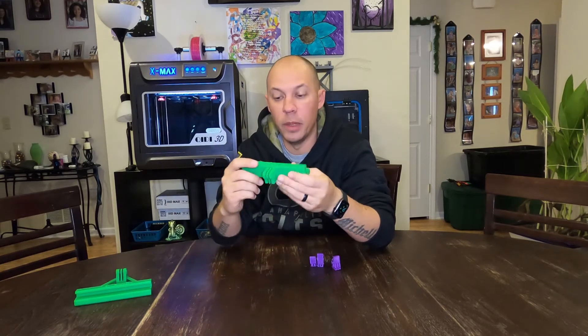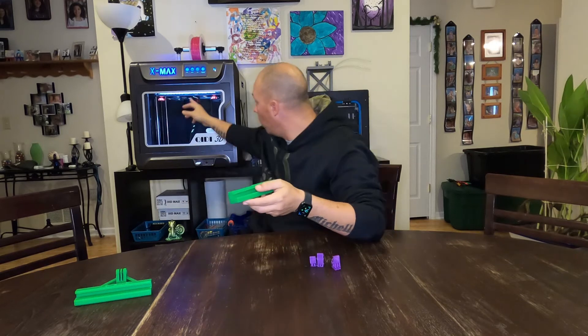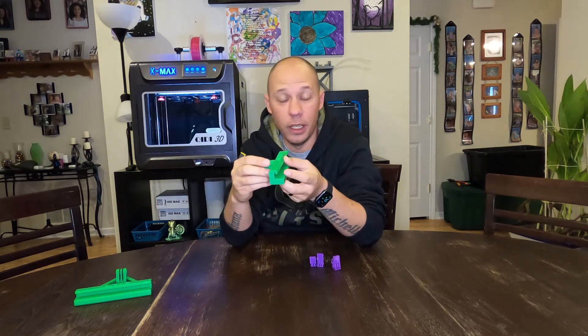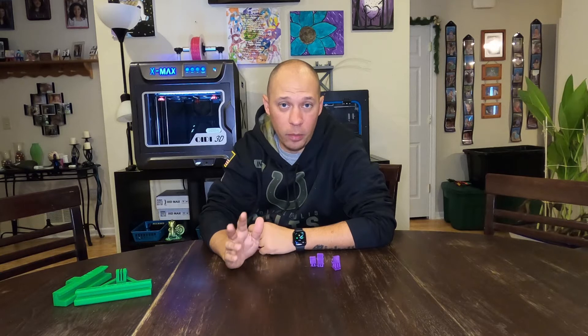So I said alright, let's make it shorter, so I made another one with the GoPro right there. The problem is, as the nozzle sweeps across the front, it hits the GoPro. I couldn't figure out what to do, so I finally said screw this, I'm getting me a Pi Cam.